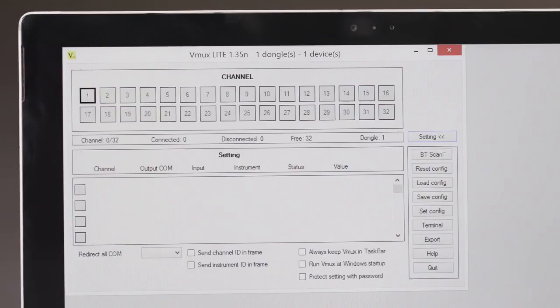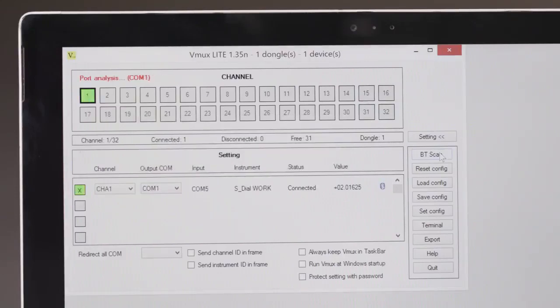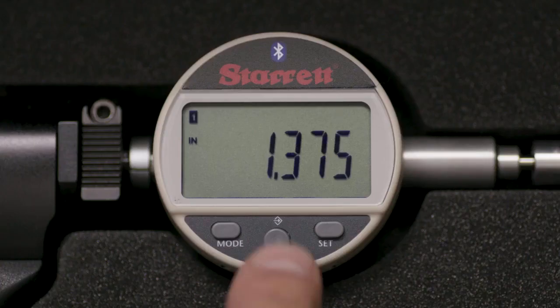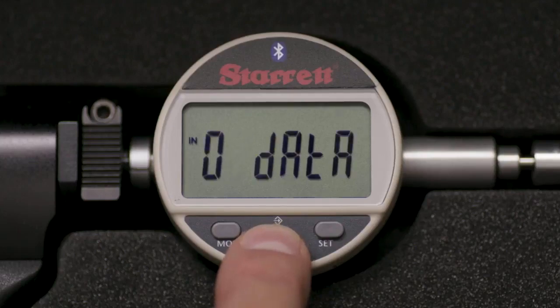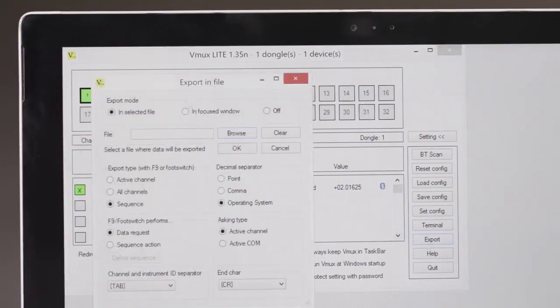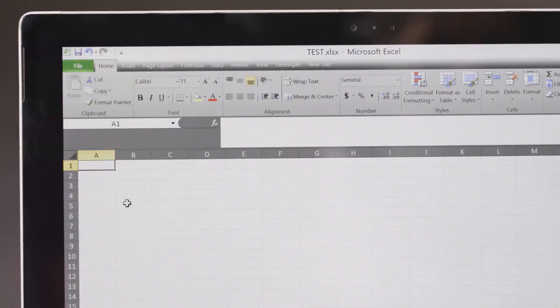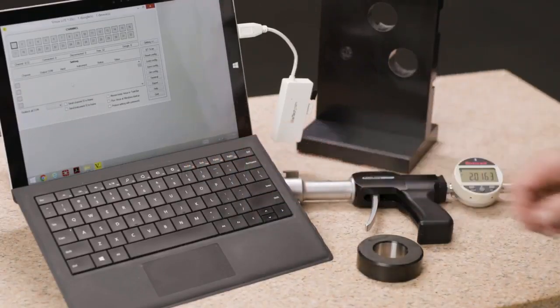In vMux, press BT SCAN. Once detected, the tool will appear on a list and the Accubore Bluetooth icon will be ON. The tool and PC are now connected via Bluetooth. If you wish, set your MIDDLE or FAVORITES button to ZERO DATA. For our demonstration, we will send data to an Excel file. Select EXPORT from the vMux main screen — the EXPORT screen will open. Select INSELECTED FILE and ACTIVE CHANNEL, then browse to select the destination file on your PC and select OK to open the file. Tap the MIDDLE button to send the screen value to the selected cell; press again and that value will appear in the next cell. Alternatively, data can be sent by pressing F9 on the keyboard or with a footswitch.